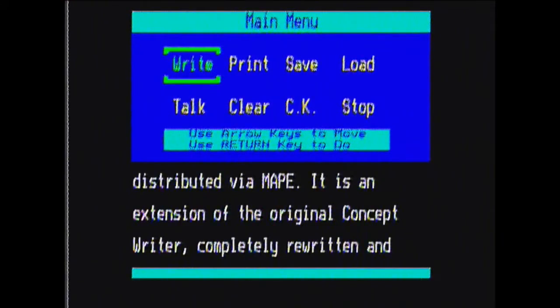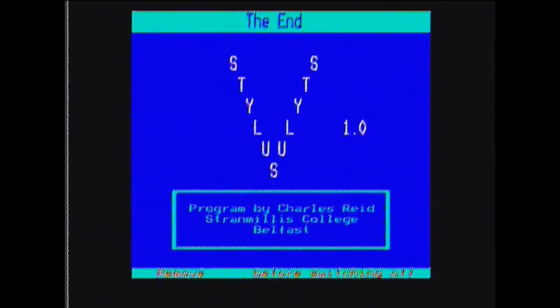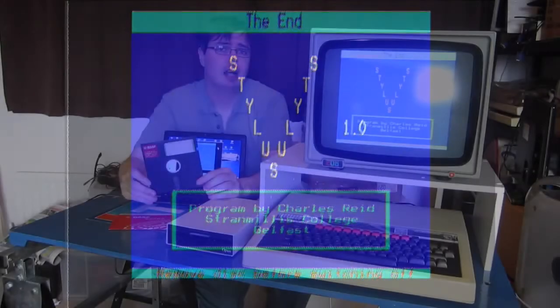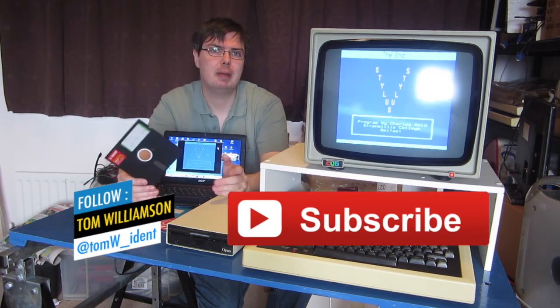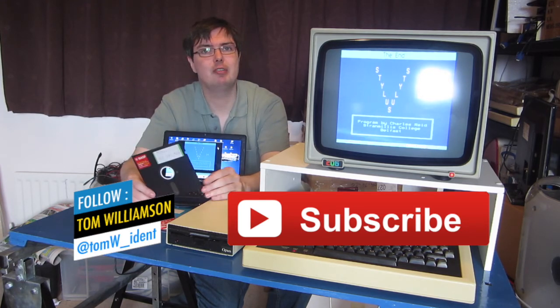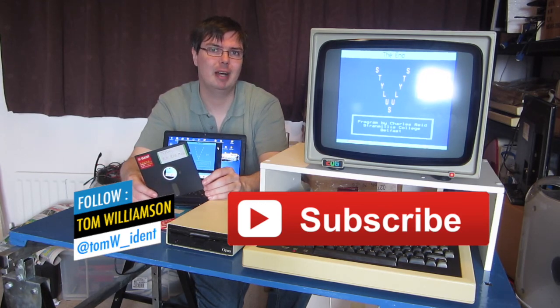There's not an awful lot else on the options - print if you had a printer, save, load, stop. If we go to stop, it will say wipe all memory from memory, we'll say yes. And there is the end screen, kindly reminding you to remove the disc before you turn the computer off. So there we go - that is a quick review of Stylus, the 8-bit word processor for the BBC Micro, a big part of my childhood especially at school. I really hope you enjoyed this video - give us a thumbs up, subscribe if you like, and join me next time right here on the Wi-Fi Sheep channel. Bye for now!